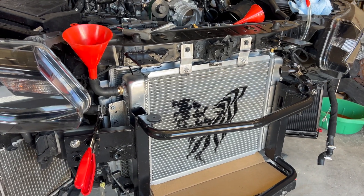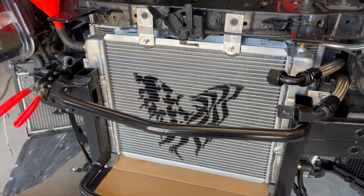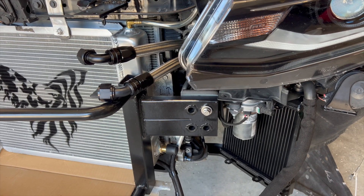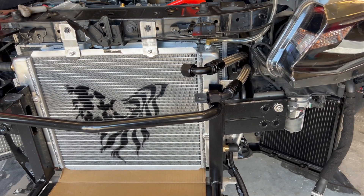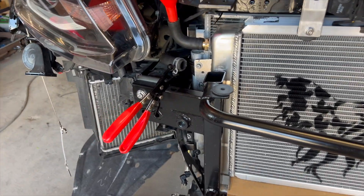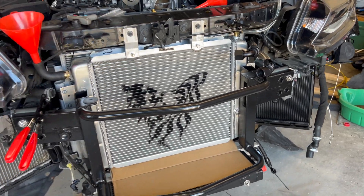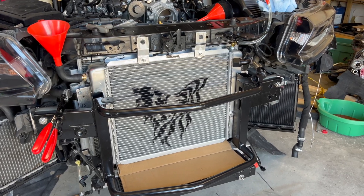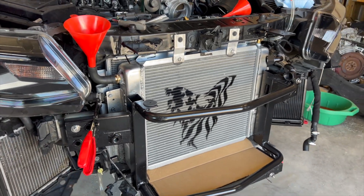I've even looked at the CSF auxiliary heat exchanger, which I do not feel is a viable upgrade. I bought one, but it only has two more rows versus the stock radiator and it doesn't fit that well. In fact, the bottom bracket and the top brackets are hitting the outer area of that radiator — it's just a bad design. It doesn't fit, so we'll end up making one of those in the future as well.